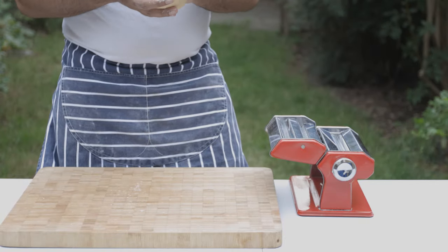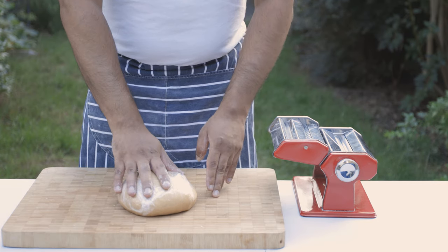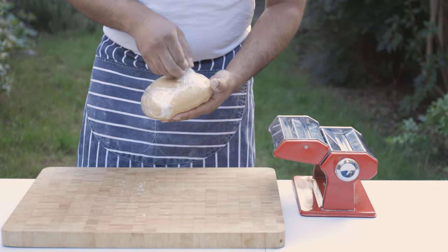You can also cover the dough. Wrap it with plastic wrap and place it in the fridge.